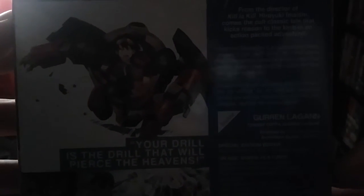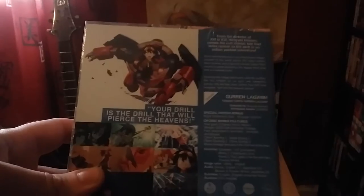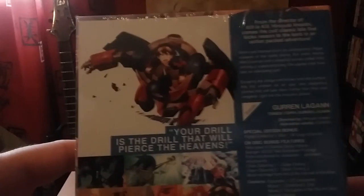My god, the lighting isn't very good at all. It's not a very bright morning here in the UK.